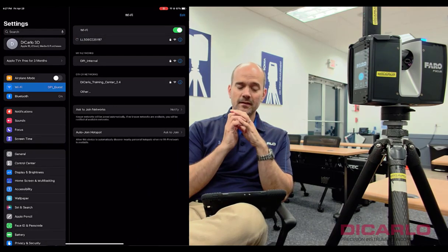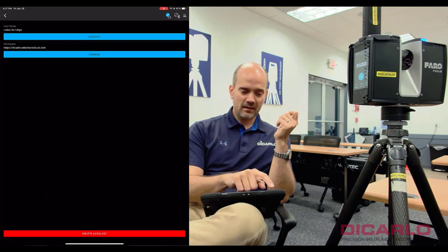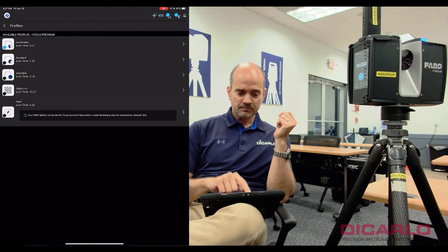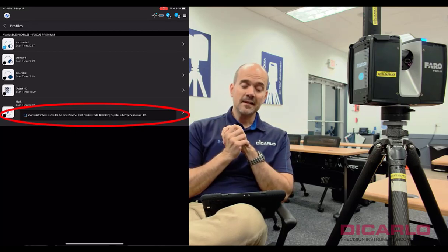Just by connecting to the FARO Sphere account and then disconnecting from it afterwards, when I go back into the settings and my scan profiles on the scanner, you can see the Sphere license is now valid — valid for the following 359 days — and I can actually choose it to use for scanning.